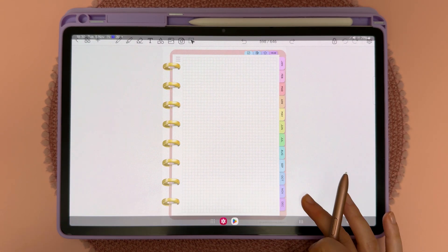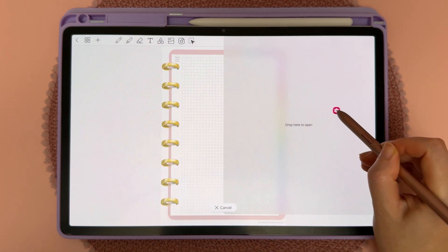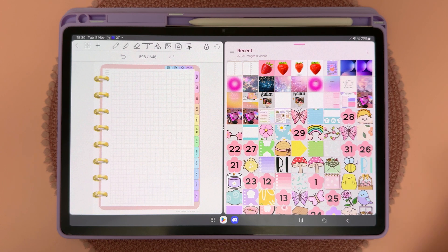You can swipe up from the bottom and long press and drag the gallery icon to one side of the screen and this will open up a split view.